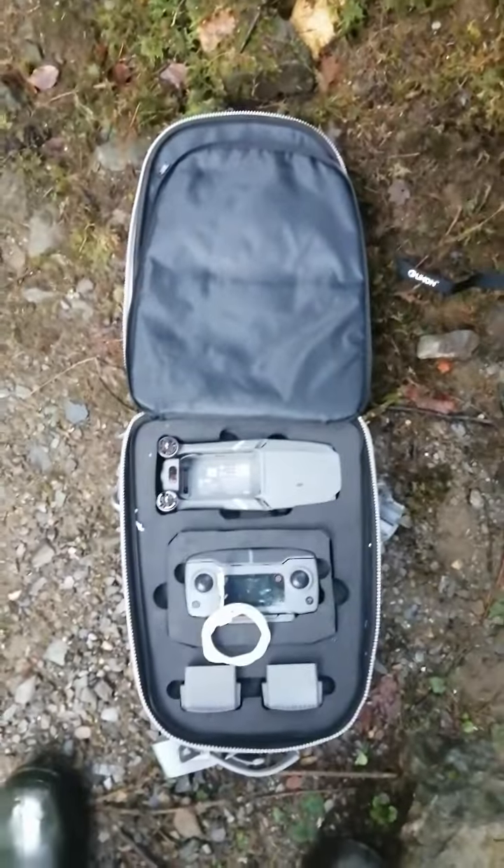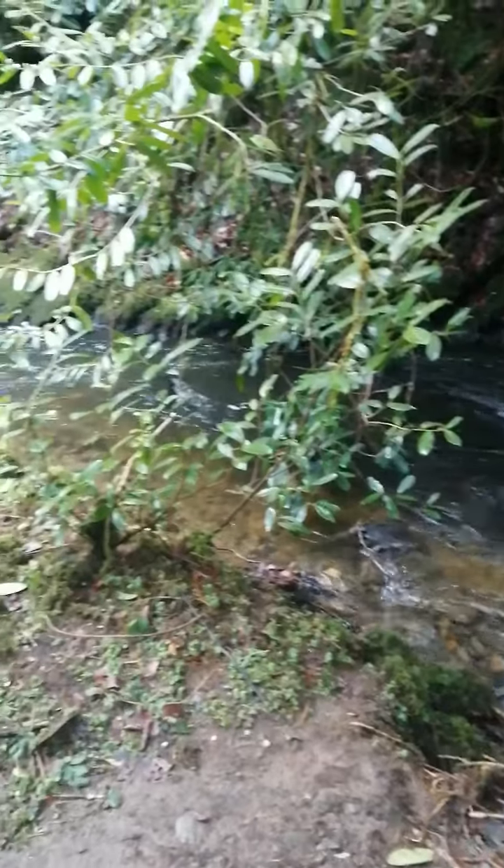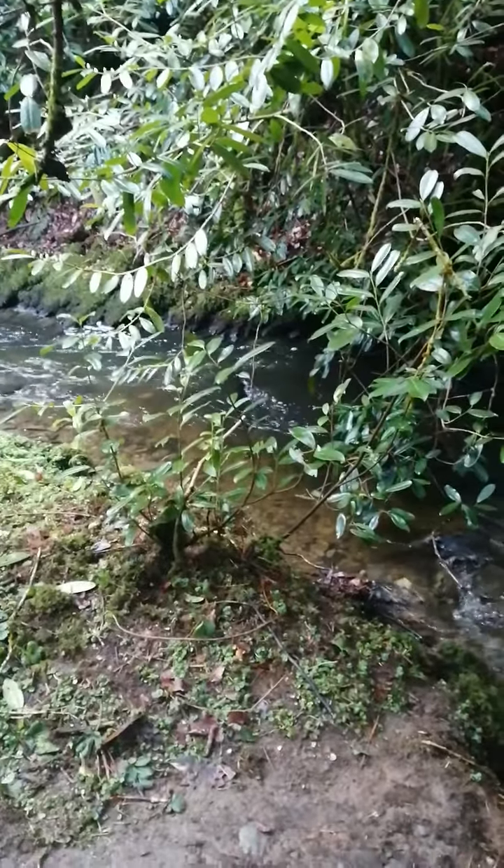It didn't get a massive soaking but it did get wet, and the battery was sparking a bit. I'm worried that it's done a bit of damage because I could see the sparks coming out of it. I'm hoping that's not the case.